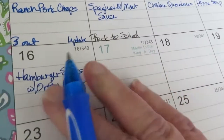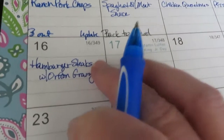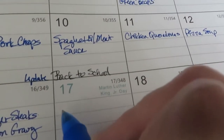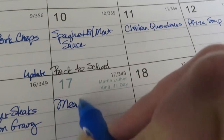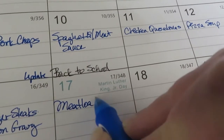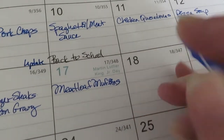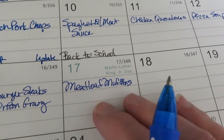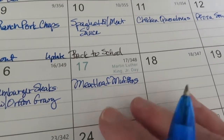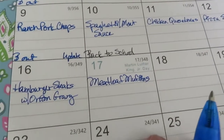Of course everything I'm making is going to be keto. It's a holiday so I'm home, and I'm making meatloaf muffins - that's just my meatloaf recipe put into a muffin tin instead of a loaf shape. It cooks up quicker plus it's pre-portioned.